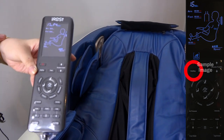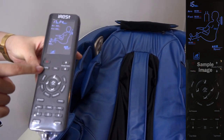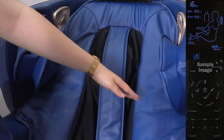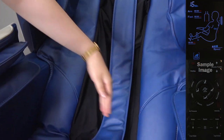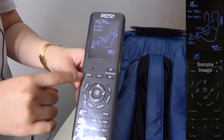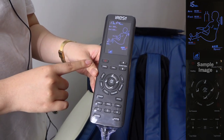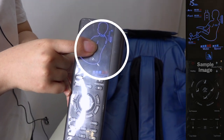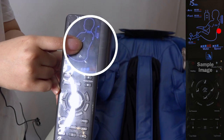And now heating. The heat comes through your back. You just need to press the heating button, and you will see the red sign on the back of this display.